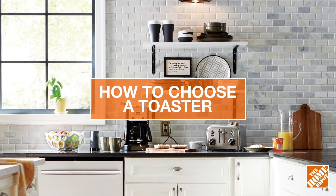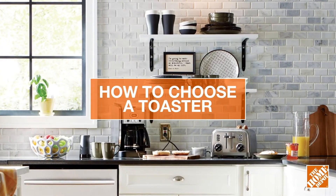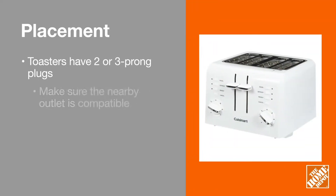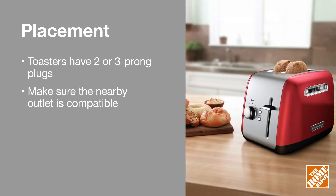Ready for a new toaster? Find the best one for your home by getting to know a few key differences. First, decide where you want to put your new appliance. Using an extension cord is a fire hazard, so make sure you've found a spot that is no more than two feet from a compatible outlet. Consult the manufacturer's guidelines for this information.